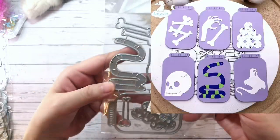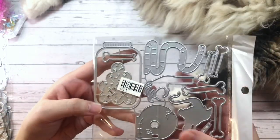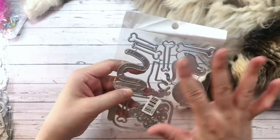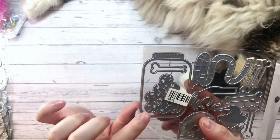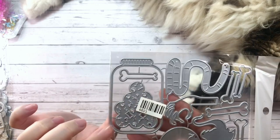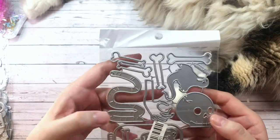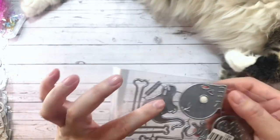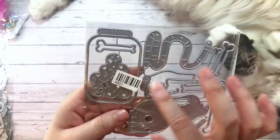Sticking with Halloween, I grabbed this kind of lab set. It comes with the mason jar and then it comes with the different elements you can put into the jar, which I thought was really cool if you wanted to make like a lab scene project. So it comes with the mason jar. I love the eyeballs — so cool. It's got a few bones. There's a snake or could be a worm. There's a ghostie, and there's a big skull and a hand. Super cool set.